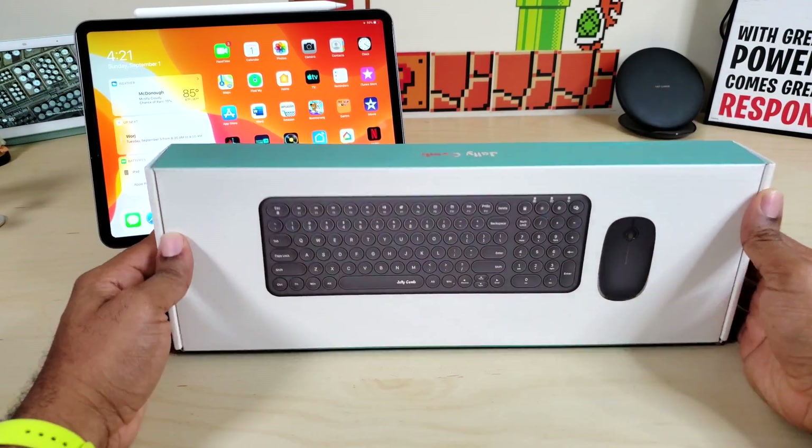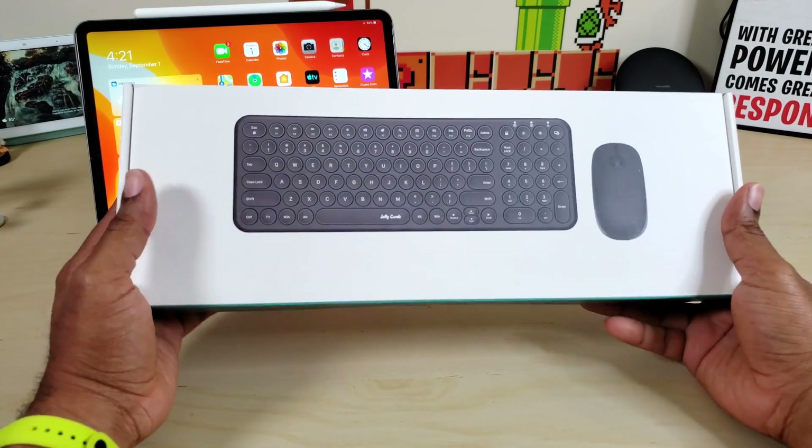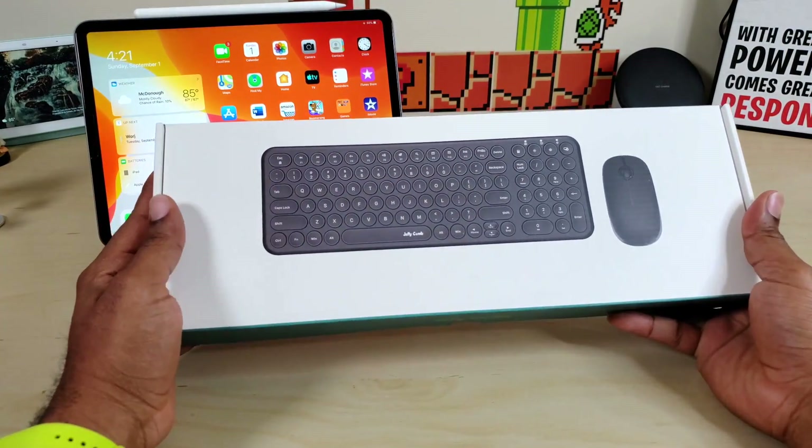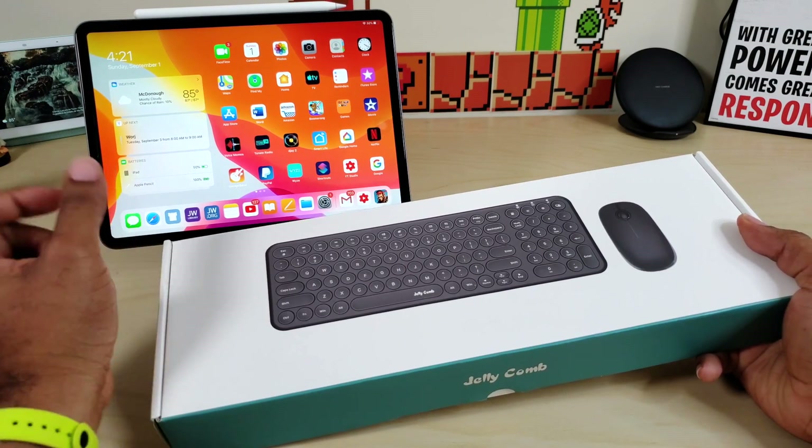What is up guys, Average Tech Guy here, and today we are back with another review. This time we are going to be looking at the Jelly Comb keyboard and mouse combo for the iPad Pro with iOS. Let's check it out.